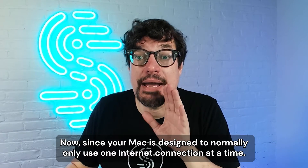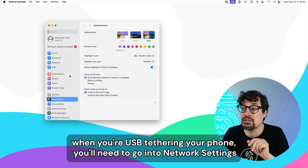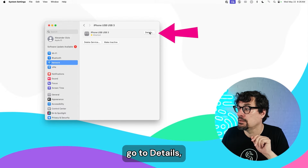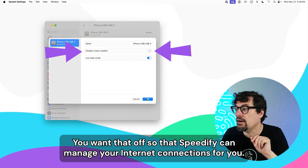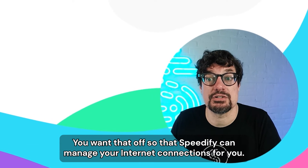Since your Mac is designed to normally only use one internet connection at a time, when you're USB tethering your phone, you'll need to go into network settings, find your tethered iPhone, go to details, and make sure "disable unless needed" is turned off. You want that off so that Speedify can manage your internet connections for you.